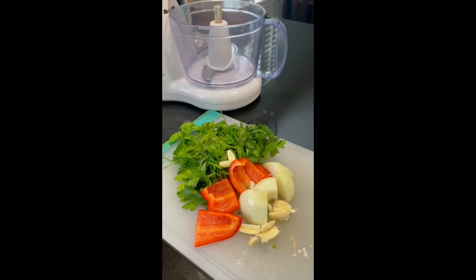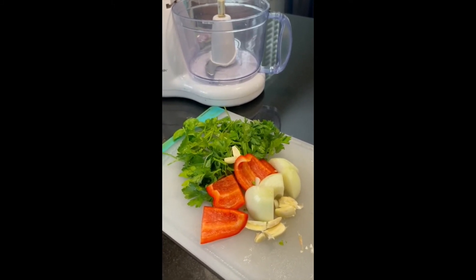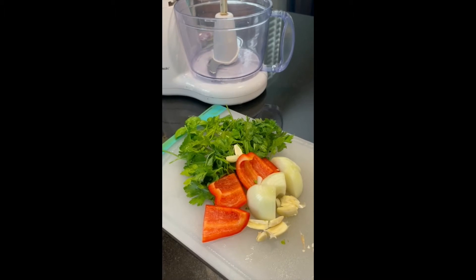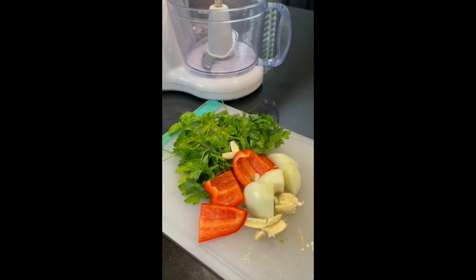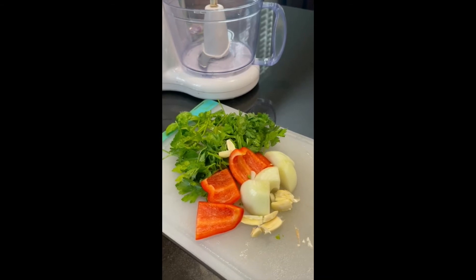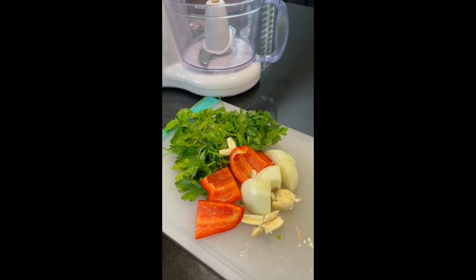Now that we have all the ingredients roughly chopped, you will put everything in the blender. We have here about a bunch of parsley, four garlic cloves, half an onion, about a quarter of red pepper, and a little bit of basil.